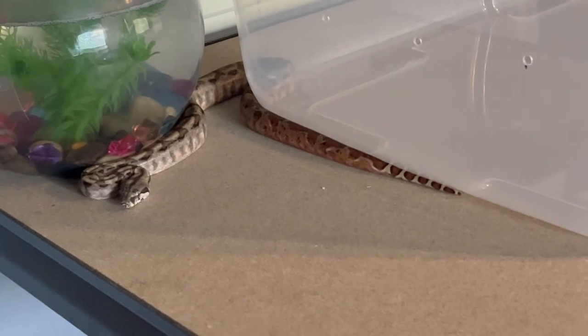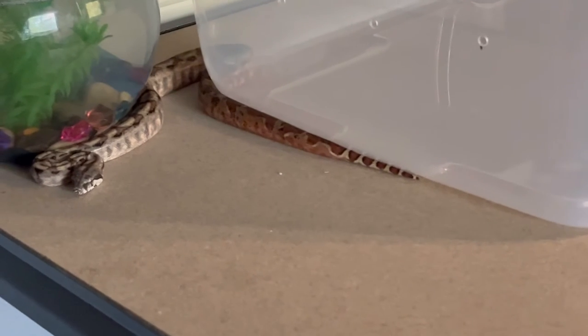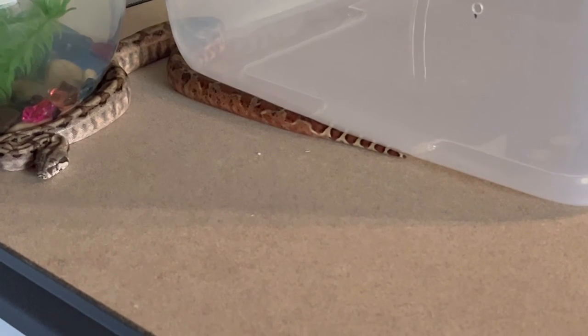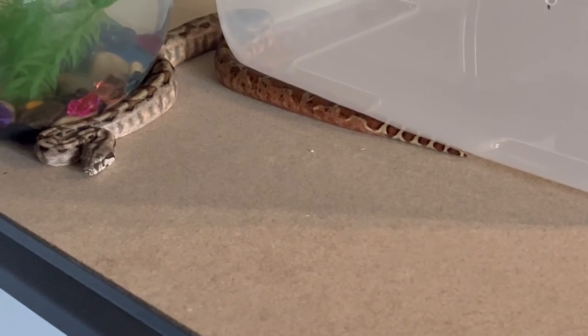Here is Sandstorm, all ready to go back into her clean tub setup. However, I think I'm going to take her downstairs to the cardboard box activity station so she can get a little bit of exercise. I may just take one of the other boas with her so they can both explore together.